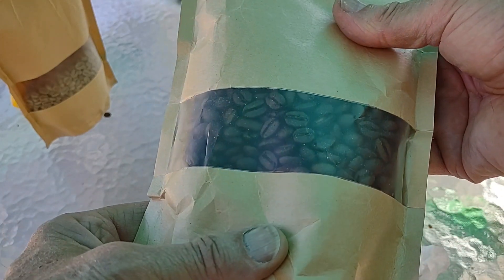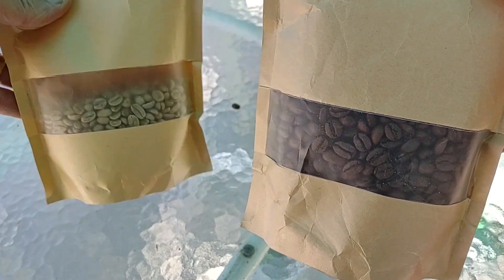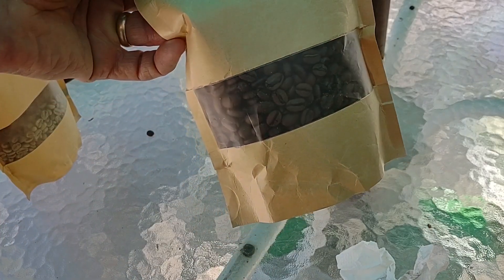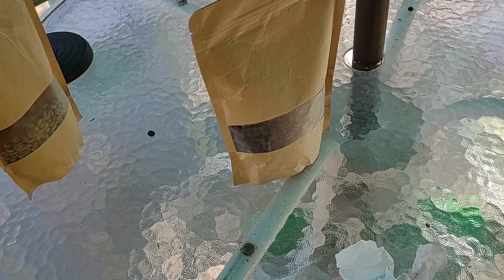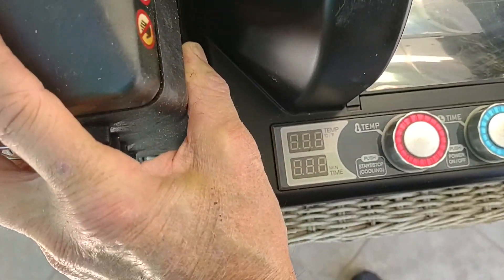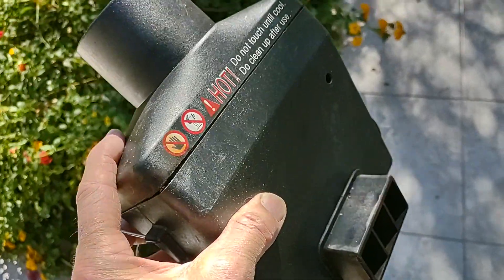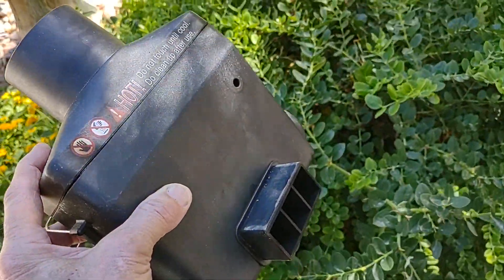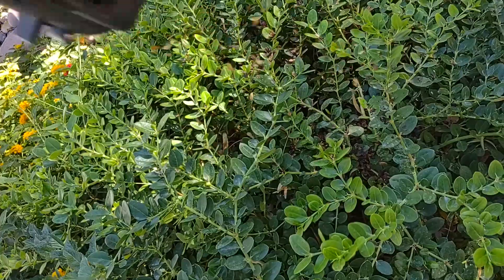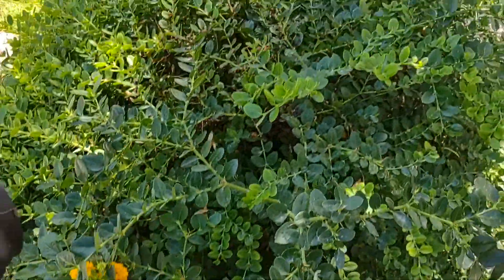Very often I'll do a couple of bags at the same time to save getting the roaster out multiple times. Others prefer to roast every three or four days — however long eight ounces lasts — for the absolute freshest beans. One piece of maintenance you'll need to do is empty the chimney, which captures the chaff — an inevitable byproduct of roasting. I remove the little cap on the side and dump the chaff into my plant, which seems to love it.